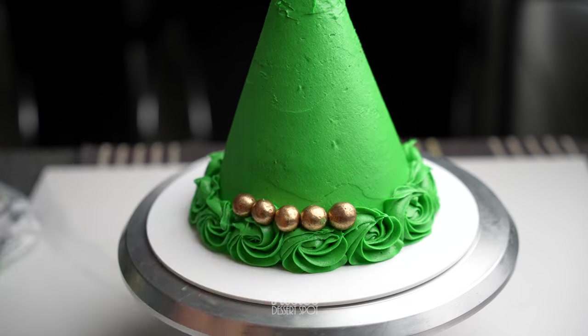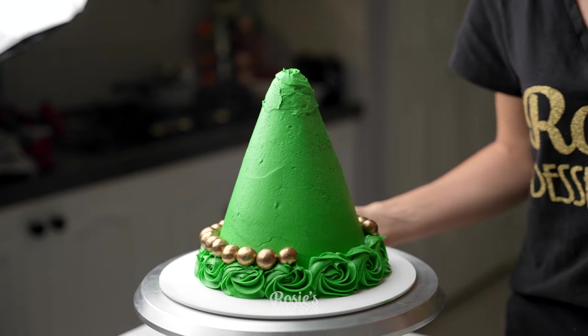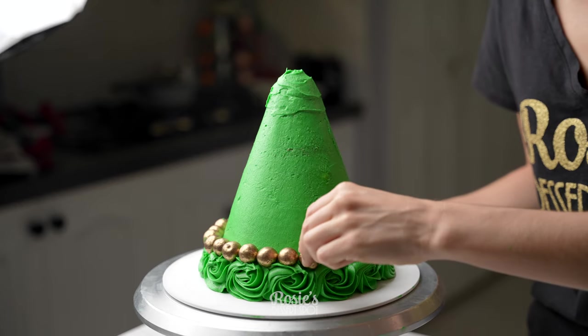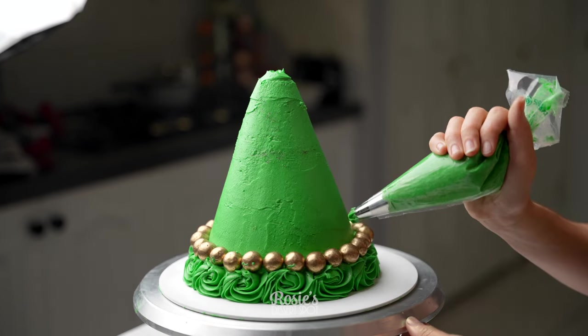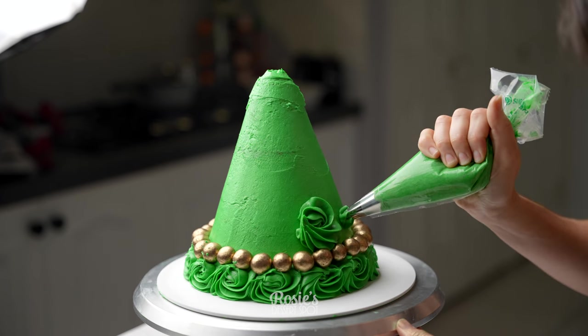On top of my rosettes I am adding the edible gold dust coated Maltesers. In terms of what brand to use for the gold dust, I recommend Rolkem. They tend to have a 100% edible range of luster dust, but it is a good idea to double check the packaging and make sure that it says 100% edible.